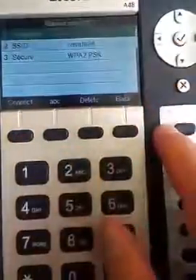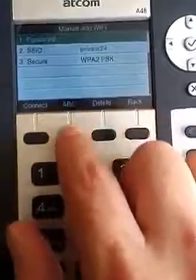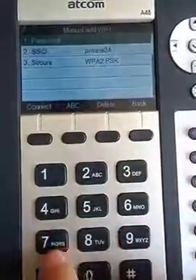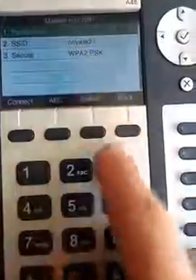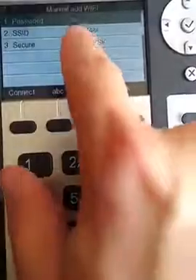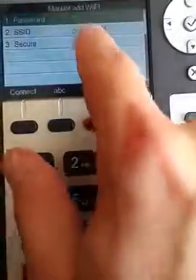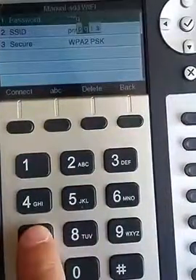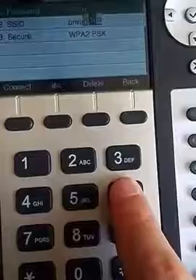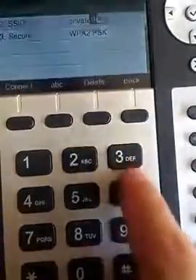It's going to ask for the password. Capital P is the first letter, so this is lowercase letters — we have uppercase letters and numbers. We want the uppercase P. Then we press the button again a couple more times until we get lowercase and go A, S. Every time you press the button you see it changes. We cycle through — P, Q, R — we want S. Then we want W, O, R, D.